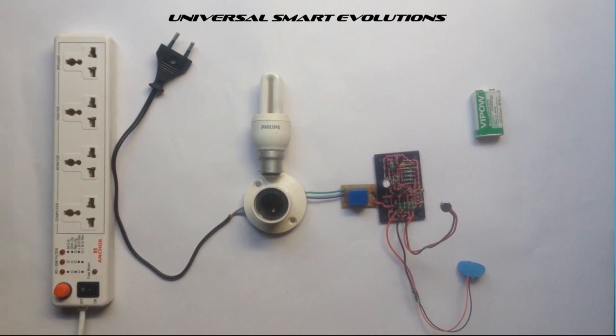Hello YouTubers, and welcome to another video from Universal Smart Evolutions. Today we are going to show you how to make a clap switch.